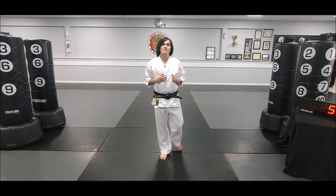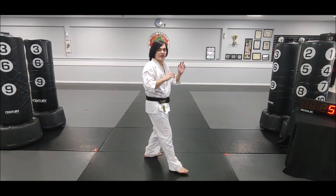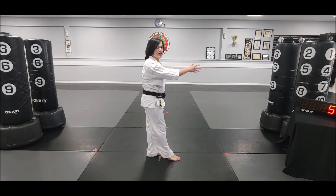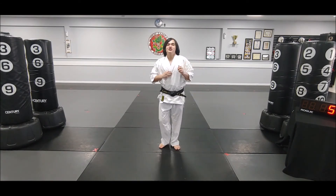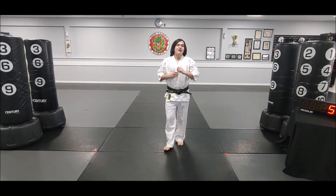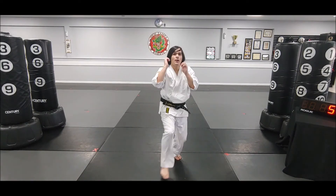Some quick tips for this drill: make sure you have a good chamber, kick, rechamber on your pop front kick. Don't just swing your leg straight from the ground with a straight leg like an axe kick — you want a good chamber, kick, rechamber. Also, try and swing your arms up as you jump so you get a little extra height on that pop front kick.